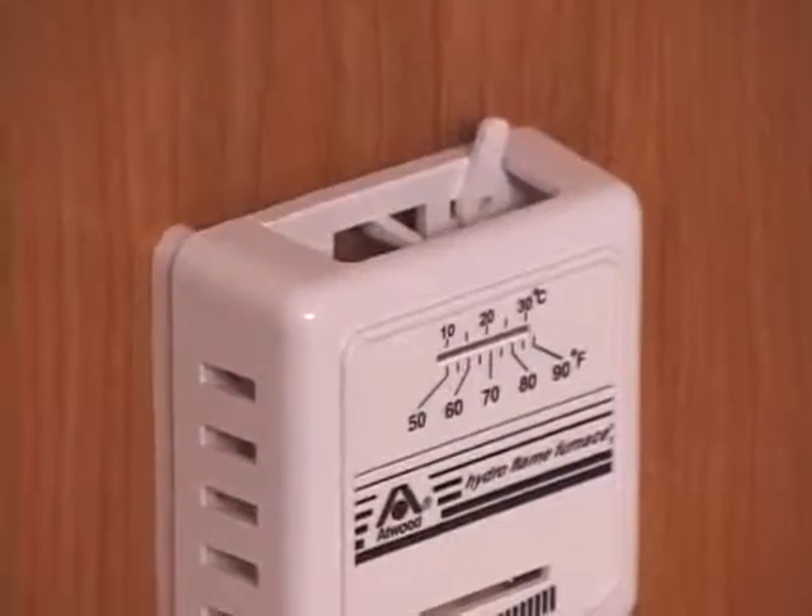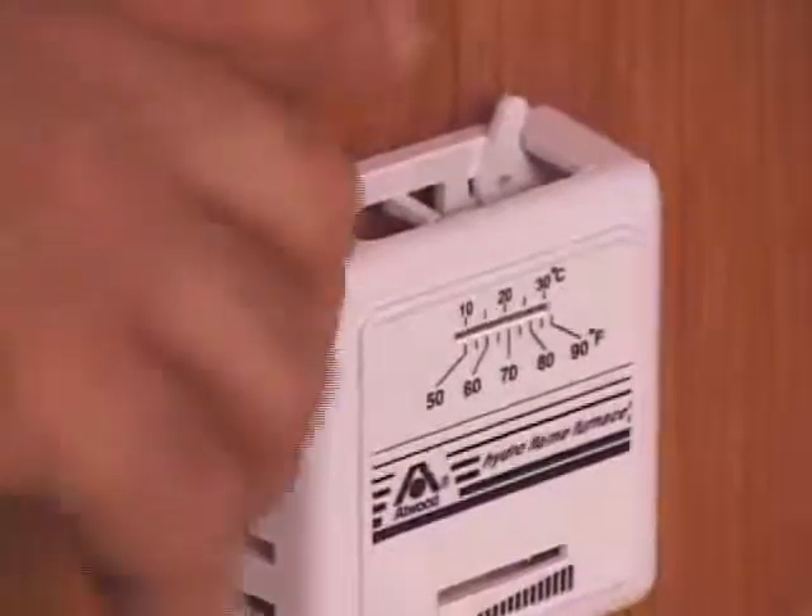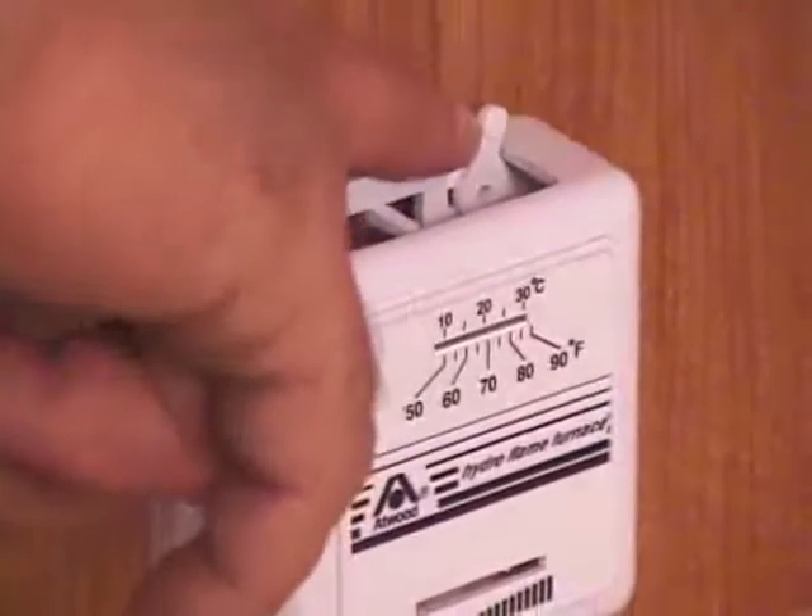One thing to remember before you lower your trailer is to make sure the furnace is turned off and that the gas bottles are turned off. It's not an uncommon thing for people to forget to do this, and the furnace will kick on in transit and cause damage to the trailer, possibly even causing a fire.